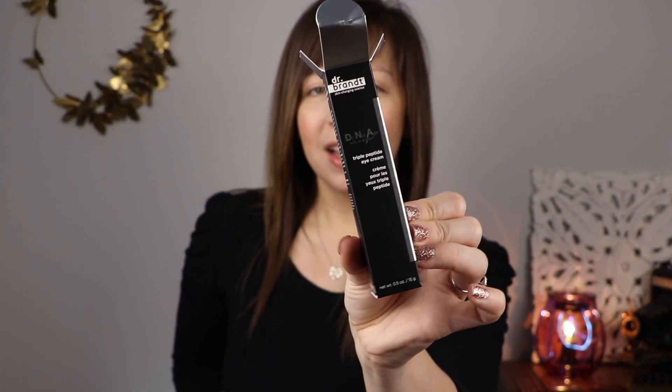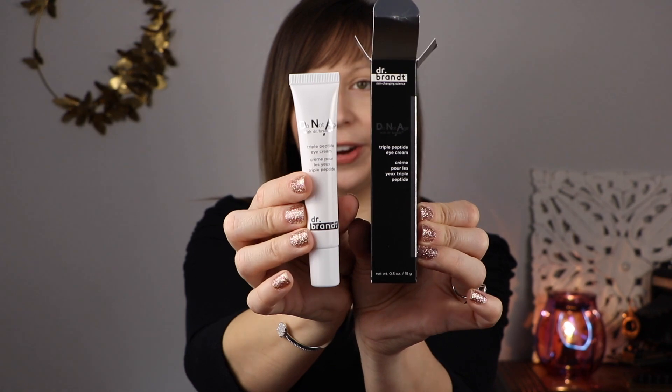The next item is from Dr. Brandt — Do Not Age. I love that. That's like totally my theme — I'm trying not to age. Dr. Brandt is usually a super expensive brand, and this is $82. This is a triple peptide eye cream. It's deeply hydrating and is supposed to diminish all signs of aging around the delicate eye area, including wrinkles, fine lines, dark circles, and puffiness. It gives you a refreshed and younger-looking eye area.